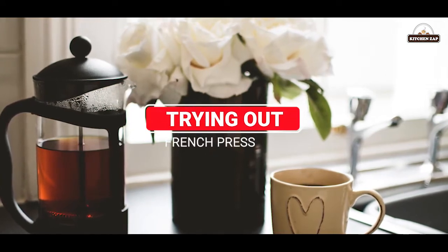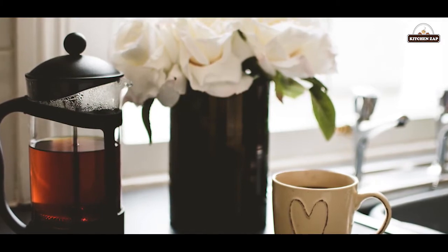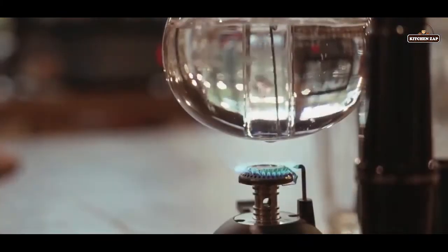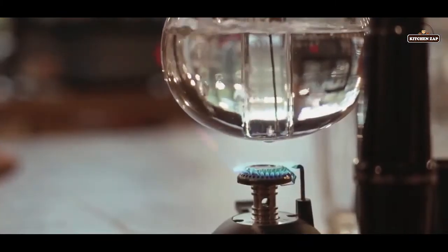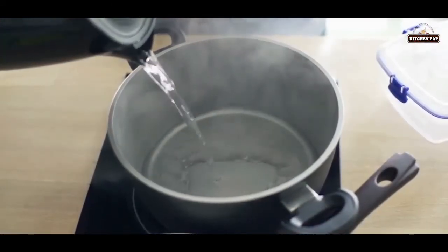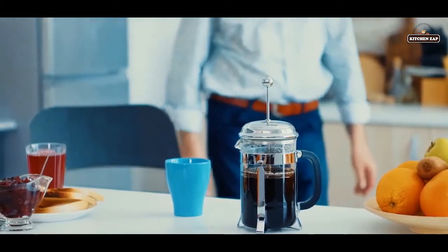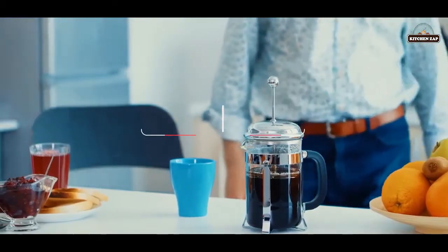5. Trying out a French press. Using a medium coarse grind, you place your grounds inside the French press while heating water to a boil on the stove in a tea kettle or even a pot. Once boiling, you pour the water in, push down on the plunger, and the metal filter keeps the grinds at the bottom of the pot.